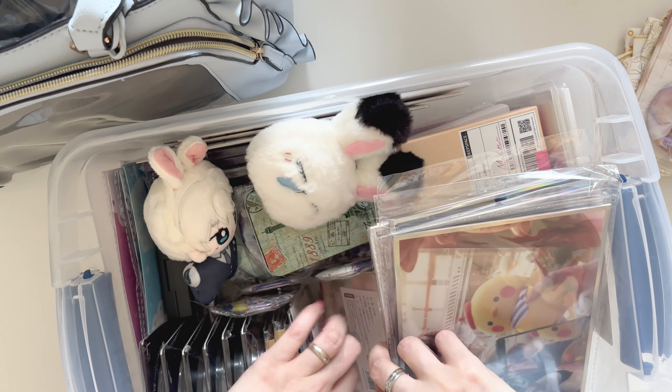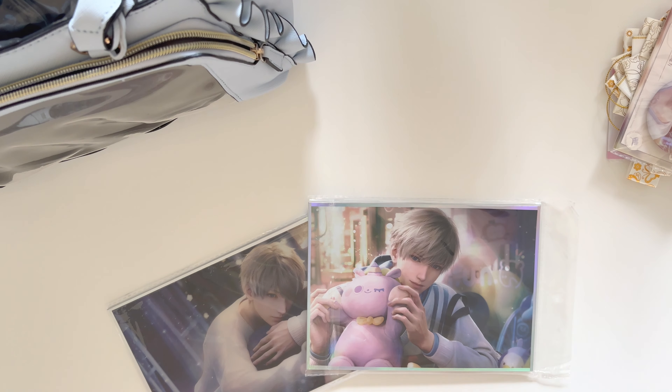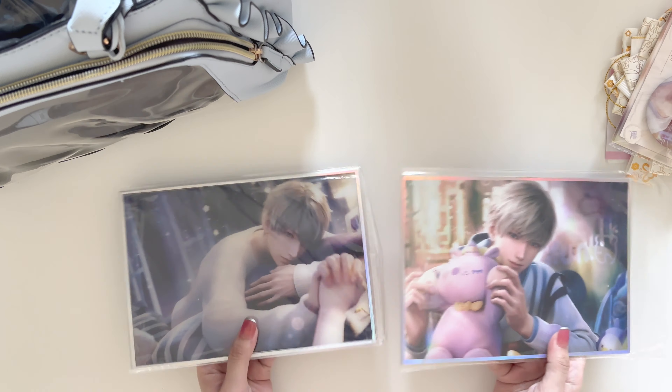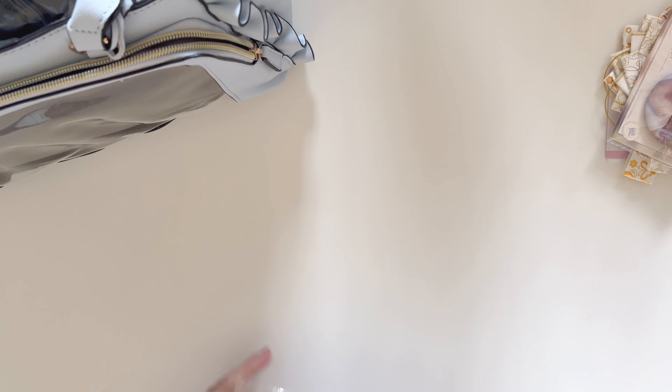I actually have some shikishis here as well, and it kind of just makes me want to cheat and use this as an insert instead of actually making one. I think it's such a lazy but brilliant idea, so let's just go with that. I'm going to choose this purple one here so it kind of matches the color of the bag.